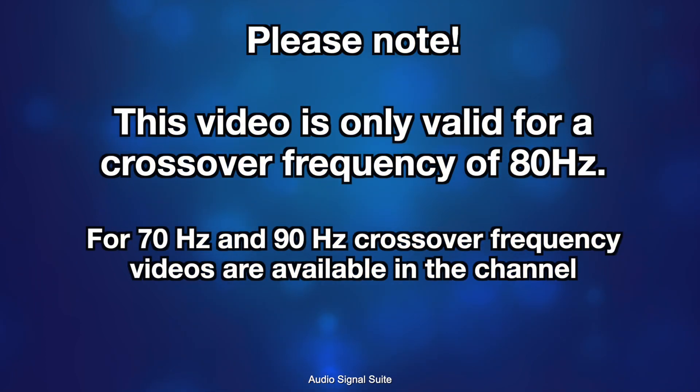Please note that this test only applies to a subwoofer crossover frequency of around 80Hz. For other crossover frequencies such as 70Hz or 90Hz, other videos are available on my YouTube channel. For more information, please visit the link at the top of the video.